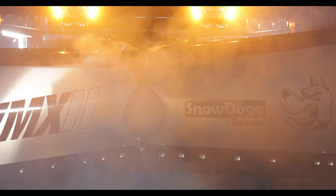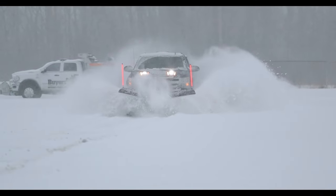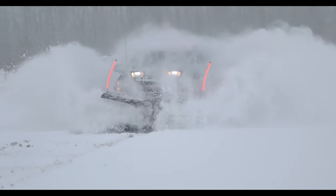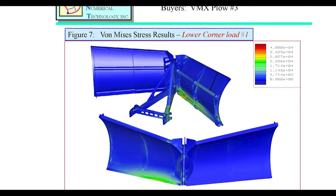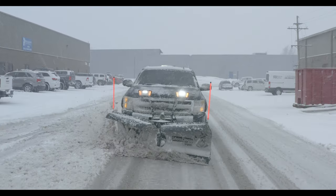Half-ton trucks are as in demand as ever. With the VMX2, there is now a practical V-Plow, light enough and durable enough to keep pace with America's favorite class of pickup trucks. After hundreds of hours of lab and in-field testing, the VMX2 is ready to handle any storm.